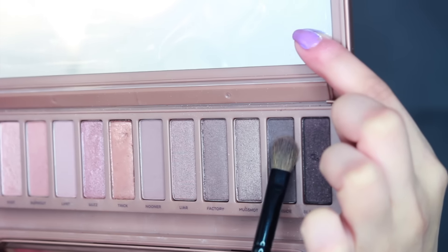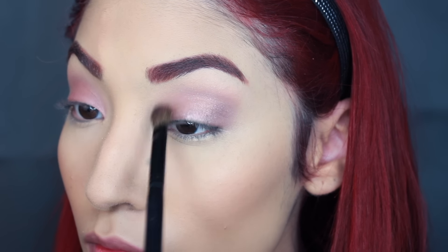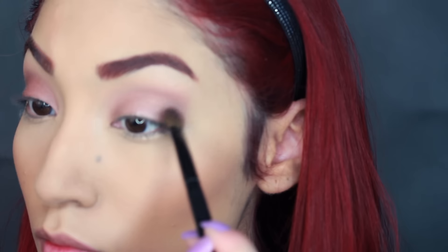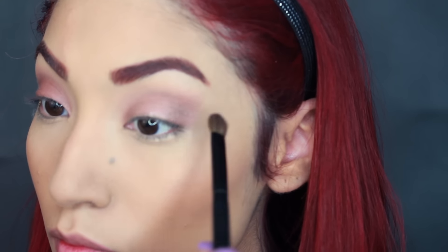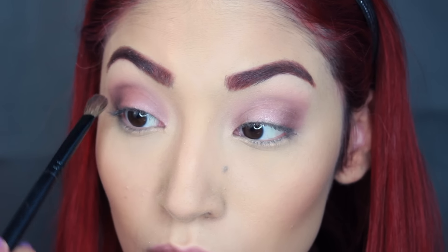Then I'm going to take this color — I don't know the name of it, it went by really quickly — but it's the second to last one, and kind of make a halo effect by taking it on the outer corner and in the inner corner. I could see that she had that when she looked down, and it's just gorgeous. Then I'm taking a rusty color from the Chocolate Bar palette because I felt like they didn't have this color in the Naked 3, just to darken that halo effect up a bit more.